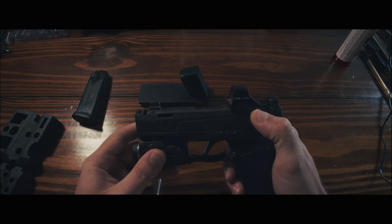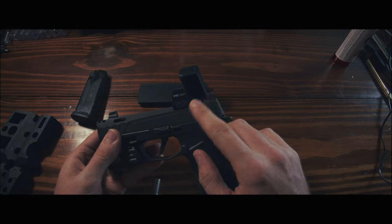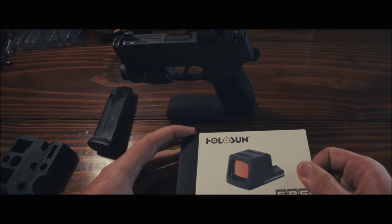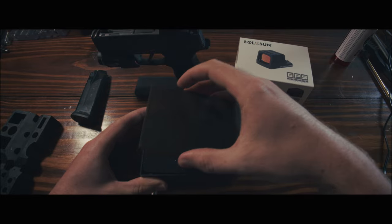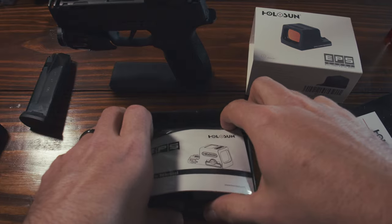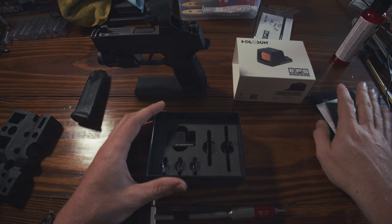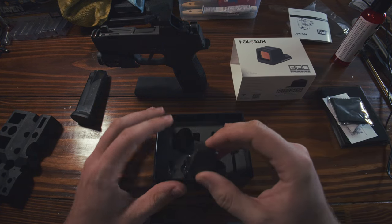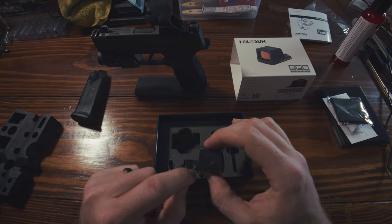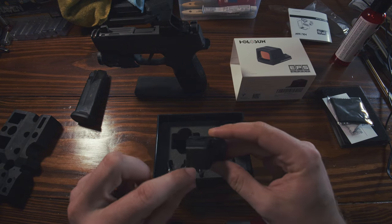It is time to say goodbye to the 507k — it's been nice, it's been a good time, it's just a filthy little thing. It's time to say hello to the EPS Carry. If you've never opened a Holosun dot before, good lord. It's 15 inch pounds, yep, 15 inch pounds. This is the EPS Carry 2 MOA dot — it is all blacked out except for the direction for your elevation and windage.